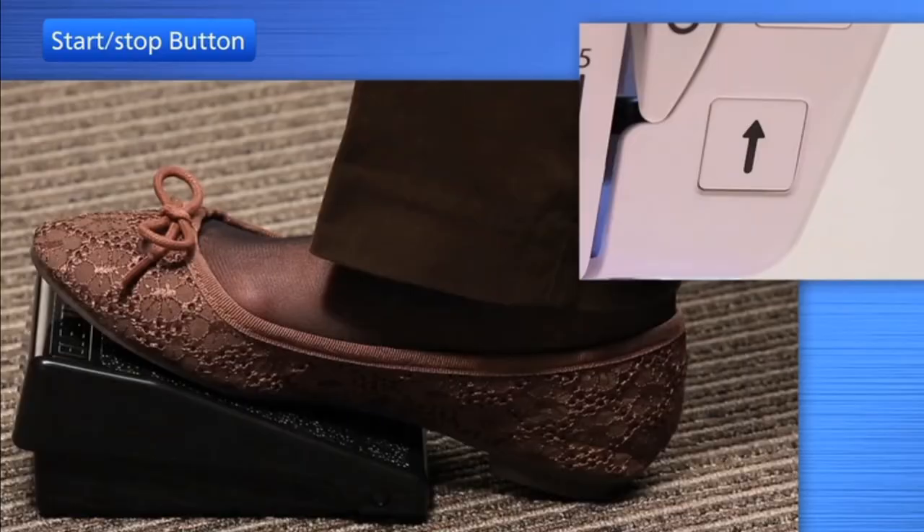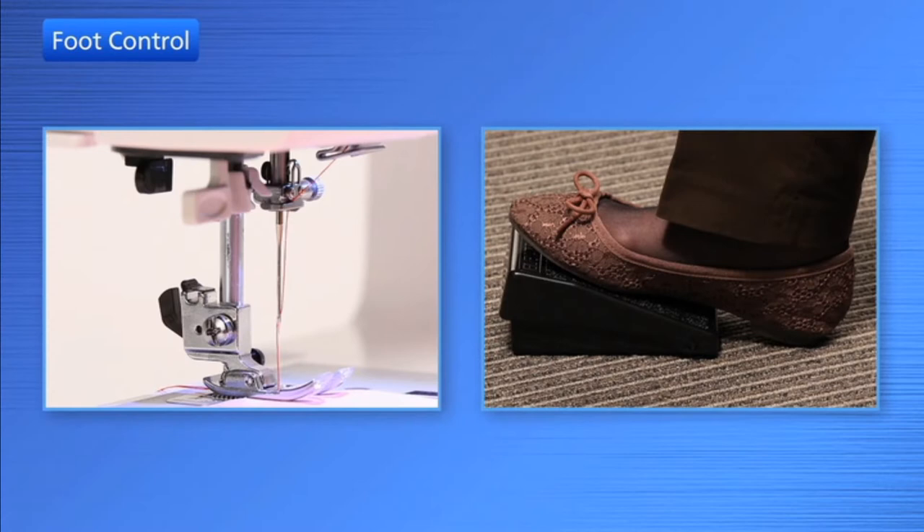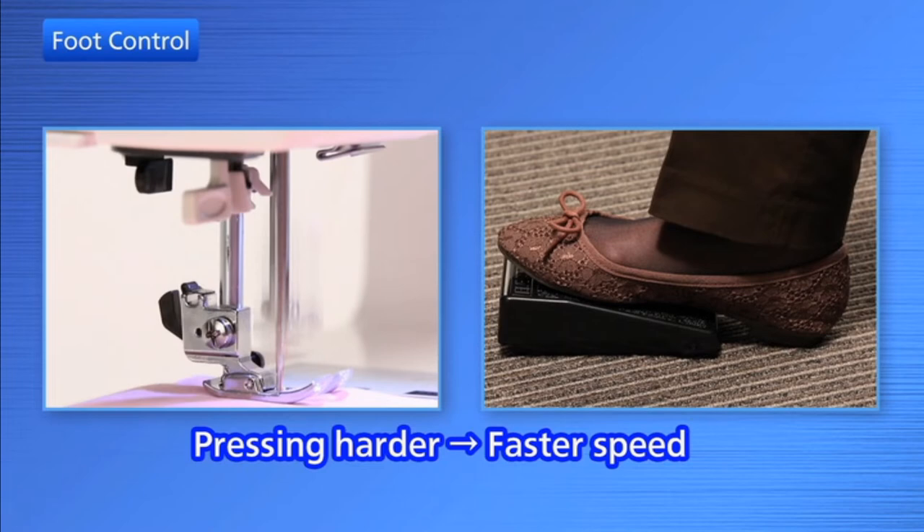The start-stop button cannot be used when the foot control is connected to the machine. Depress the foot control to start the machine. The further down you press on the foot control, the faster the machine runs.